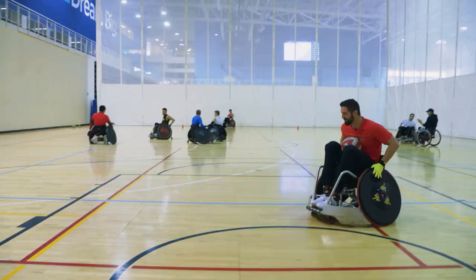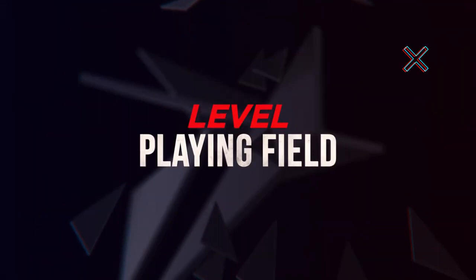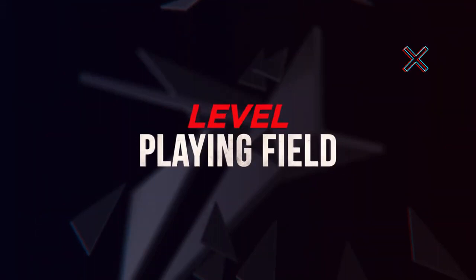You want to build to that? Let's do it. Yikes. Watch full episodes of Level Playing Field on AMI.ca or on the AMI-tv app.